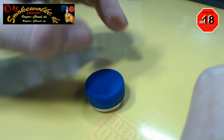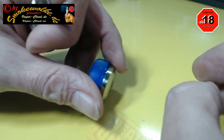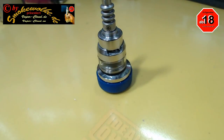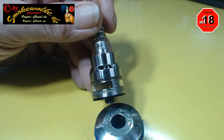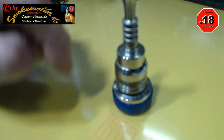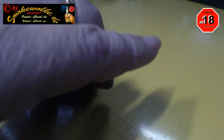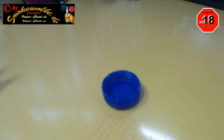Das ist dann auch noch da richtig schön fest, seht ihr. Und jetzt habe ich einmal ein bisschen mehr Gewicht. Ich kann meine Tröpfler, meine ganz stinknormalen Coilverdampfer, egal wie auch immer, einfach da draufstellen, ohne dass hier unten was versifft ist. Jetzt kann man, wenn man möchte, was ich auch schon mal so ab und zu mache, dass ich einfach sage...